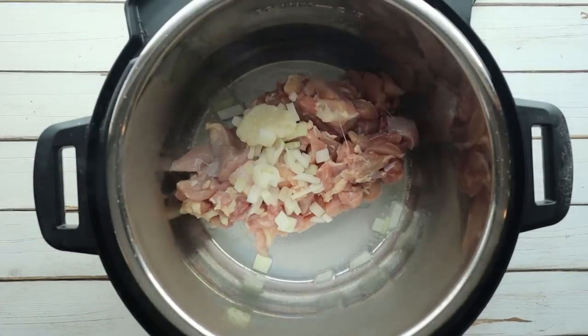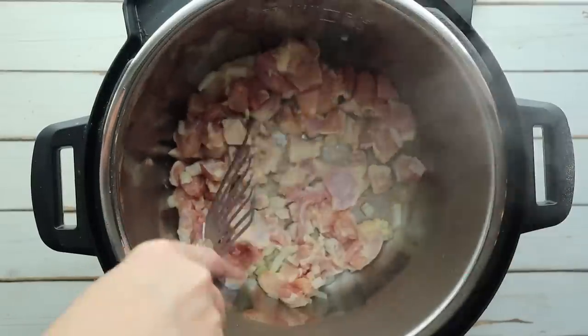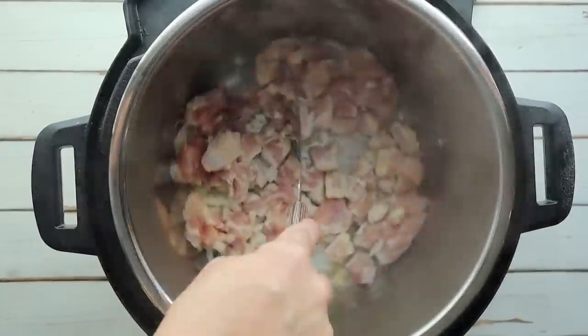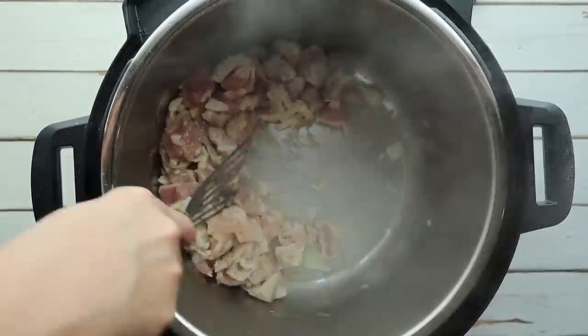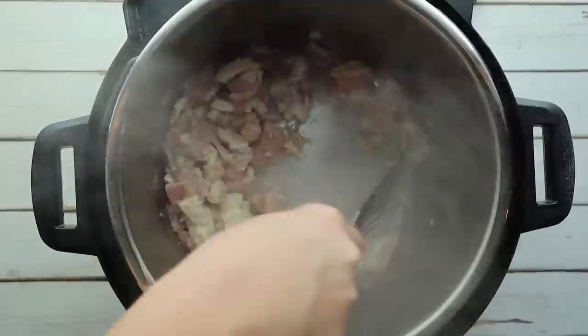Then we're going to add in three cloves of minced garlic and one inch of ginger. I like to use the garlic and ginger paste that comes in the refrigerated section of the produce area at the grocery store — it's just a shortcut I've always used. Feel free to use fresh if you prefer, as it will give a little bit more flavor. Saute your chicken for around one to two minutes, just to get it browned on the outside.